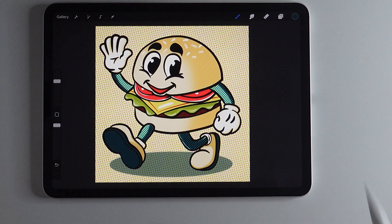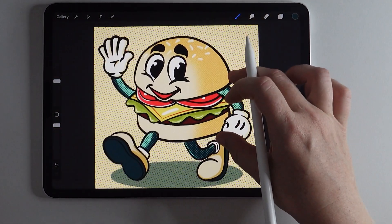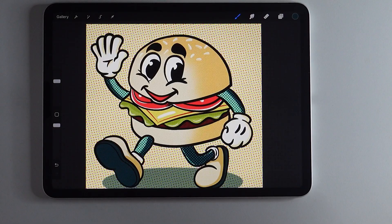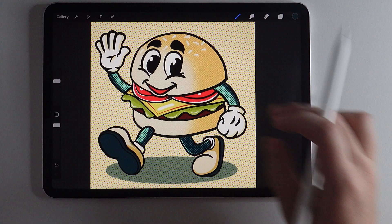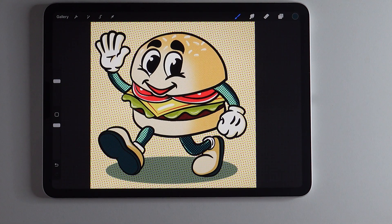So there you have the halftone feature of Procreate — no special brush needed, no brush pack needed. You can add a lot of variation to your halftoning effect and create something really unique and vintage looking. It's got that vintage feel that I absolutely love. It didn't take long at all and it looks like it could be an old burger mascot — like he could have his own vintage cartoon. If you like this video, please give it a thumbs up, and if you want to see more videos like this as well as other features and styles of Procreate, please hit that subscribe button. Thank you so much for watching and I'll see you next time!